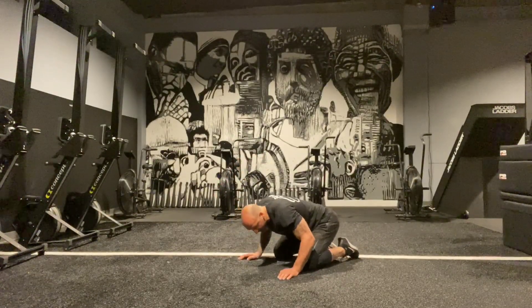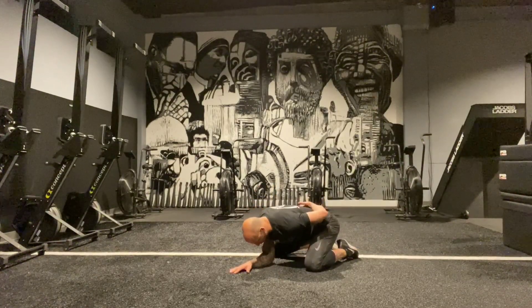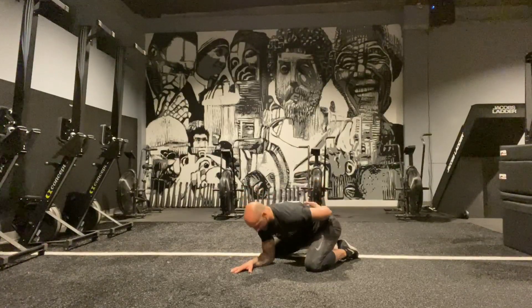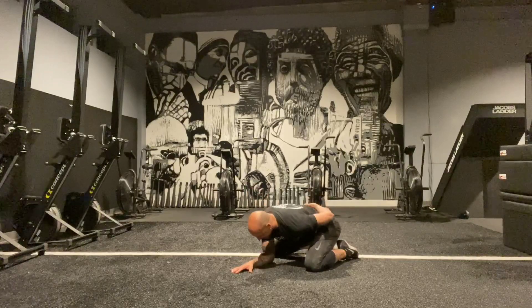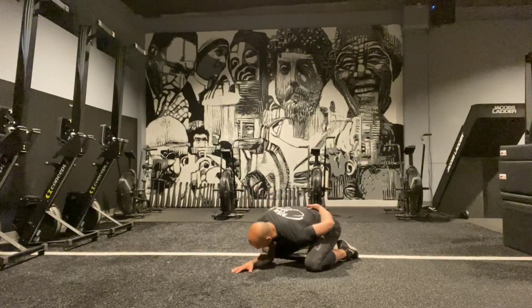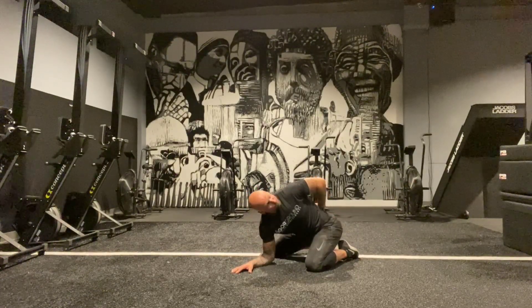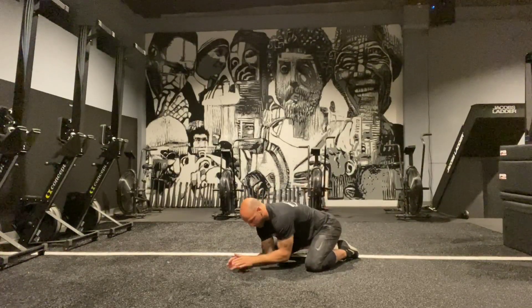We're going to go into a child's pose position, hand right in the middle, elbow comes behind, and we're going to drill that thoracic extension and rotation. I'll hit that for about six to eight reps. Got some nice snap, crack, and pop in there — I love that.